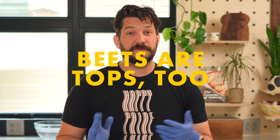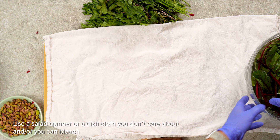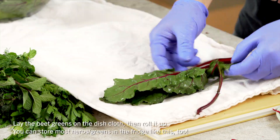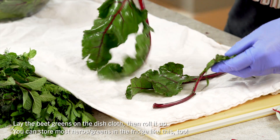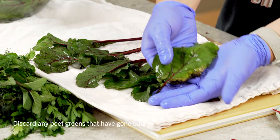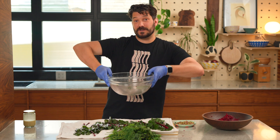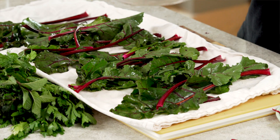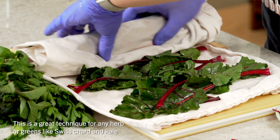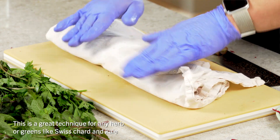Beet tops taste vaguely like spinach or Swiss chard. You can actually use them anywhere that you would use spinach or Swiss chard. For the beet tops, you can use a salad spinner — I'm just going to use a clean dishcloth. Lay them out on the surface to dry. If any of your tops have lesions, that is a sign they should not go in your mouth and should go to the compost. You can see all of the dirt sank to the bottom and these are super clean. I'm going to roll up the towel — rolling them up is a gentle way to dry them out, and if you store them in the fridge like this, they'll stay fresh for longer.